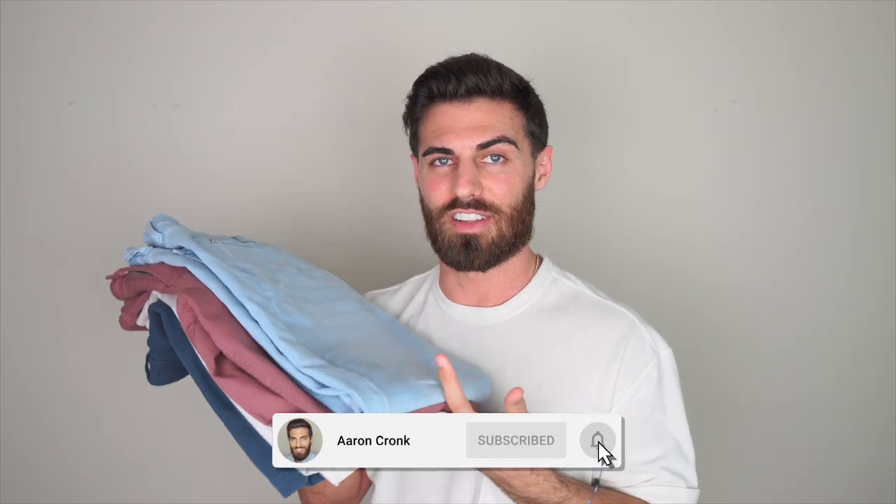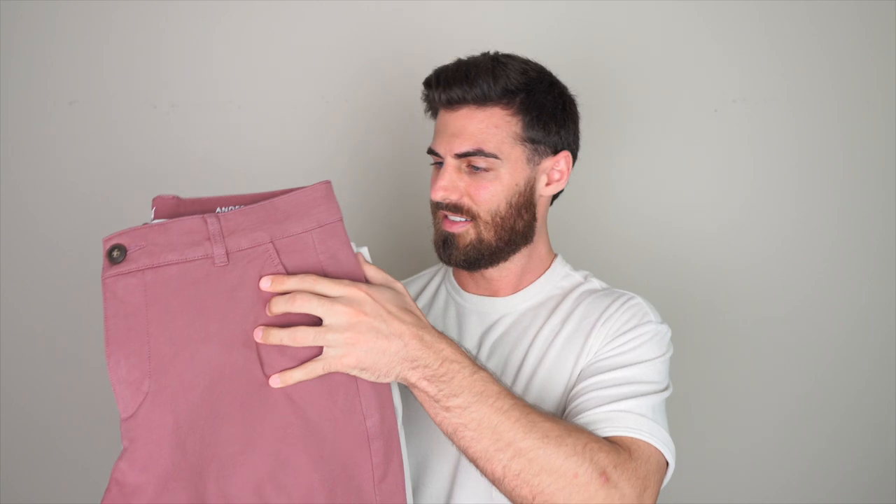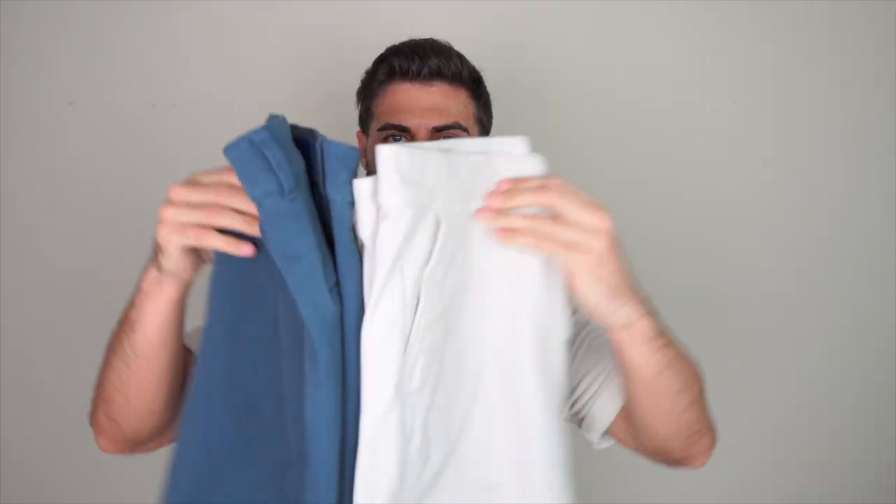What's good guys? Welcome back to another review. Today we have Muggsy — they're known for having really stretchy and comfortable products. I have their jeans in their new tapered fit, their chino pants, and two sizes of their chino shorts because they fit a little bit different. I'll put everything in the description below for the actual colors and sizes. I'm going to be rating them out of 10 at the end, so stay tuned. Let's go ahead and get started.